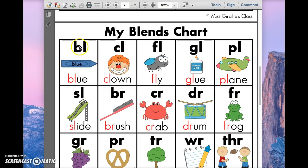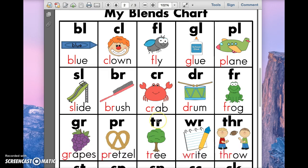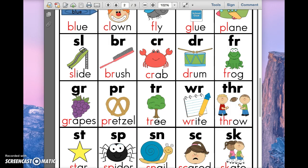But in these consonant buddies, the letters keep their own sounds. So whenever we're trying to solve a word, I always encourage students to look for a consonant buddy — two consonants that come together and make one sound.